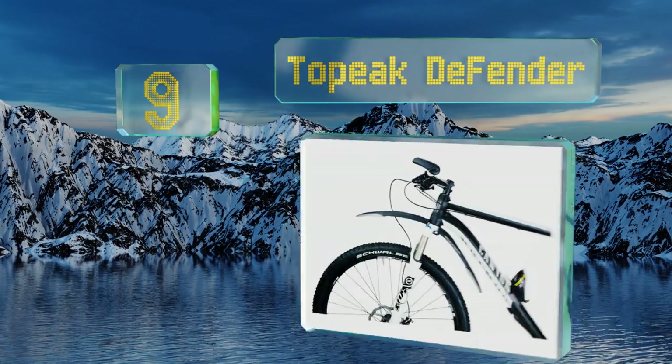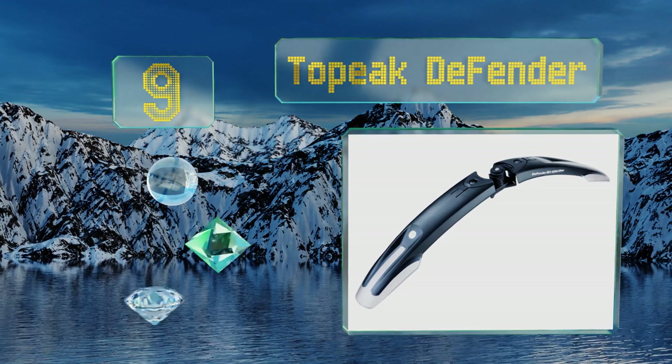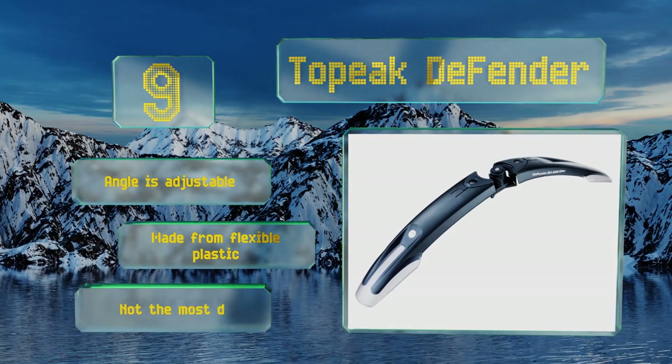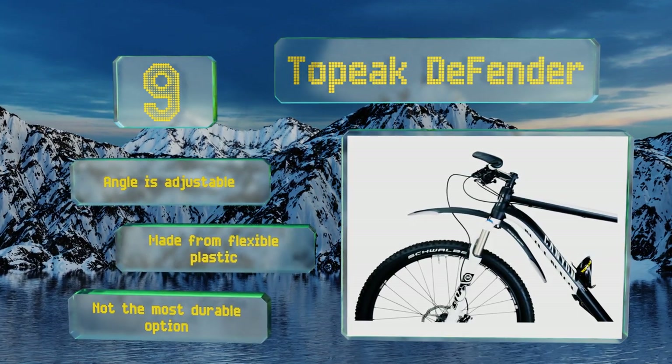At number nine, simply snap the top heat defender into place on your bicycle before your next trail ride and you'll be ready to go. Suitable for mountain or hybrid bikes, it provides fairly reliable protection from flying debris, though wet and sloppy conditions may pose a challenge. The angle is adjustable and it's made from flexible plastic, but it's not the most durable option.